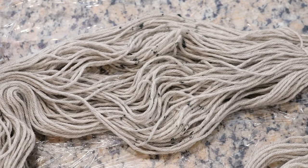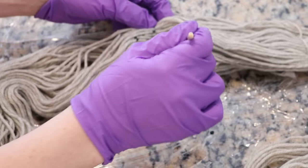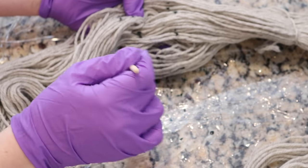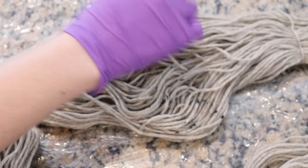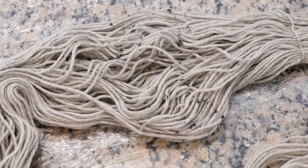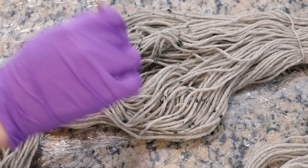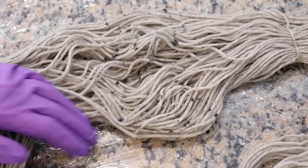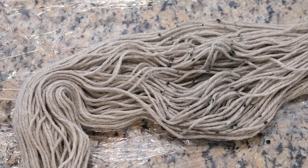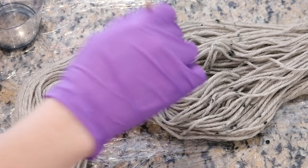Have I done speckles like this on dry yarn yet? I don't think so. We can go around and add some other colors in the end. I think this is just sort of a nice, subtle way to pump up the volume on our yarn. If you want to see how I mixed these colors, then you should check out Dye Pot Weekly number 35.